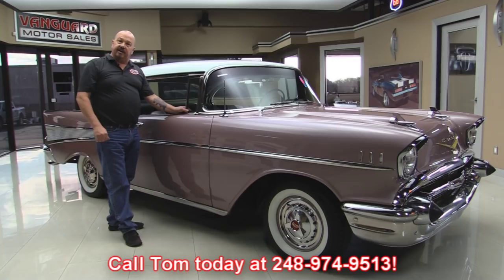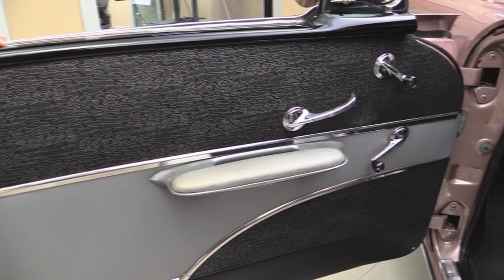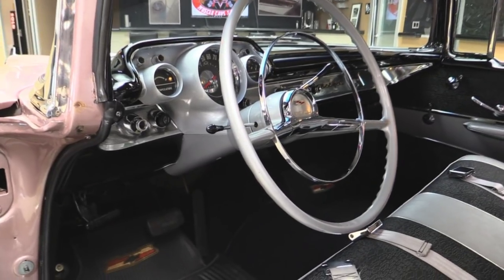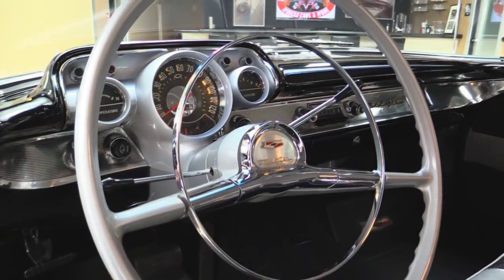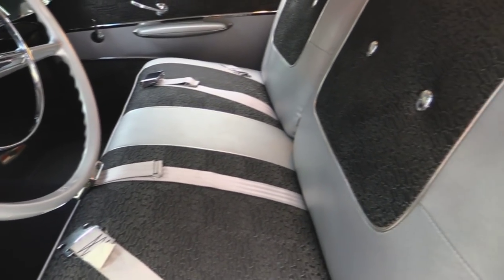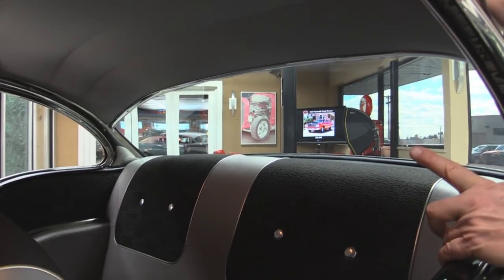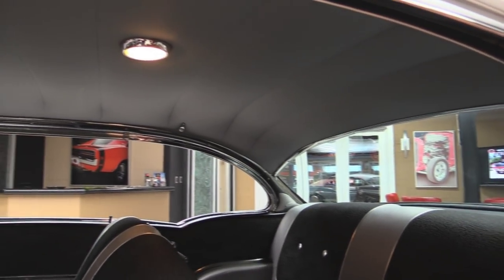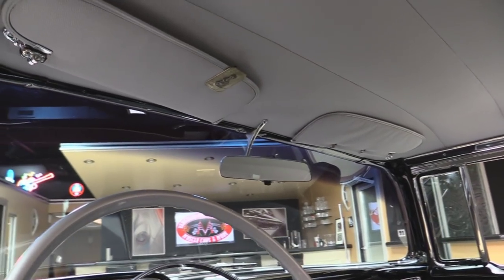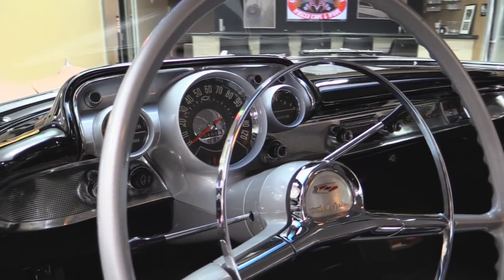Now let's check out this factory interior. Door panels look factory original — absolutely beautiful. This color combo is probably the most popular among 57 Chevys. The paint on the dash and the steering wheel — the horn ring looks great. All the stainless and aluminum on the dash looks great. Look at that black paint job on that dash — it looks like a mirror. She's got seat belts in the front. All the upholstery looks fantastic. The carpet looks great, the package tray is nice and flat. All the trim on the inside is nice and bright — above the windows and around the back window. The dome light's working, the headliner looks great, the rear view mirror looks good, the sun visors look great. All the trim around the windshield looks awesome. The lenses and the gauges are all nice. This looks like a brand new 1957 Chevy inside.